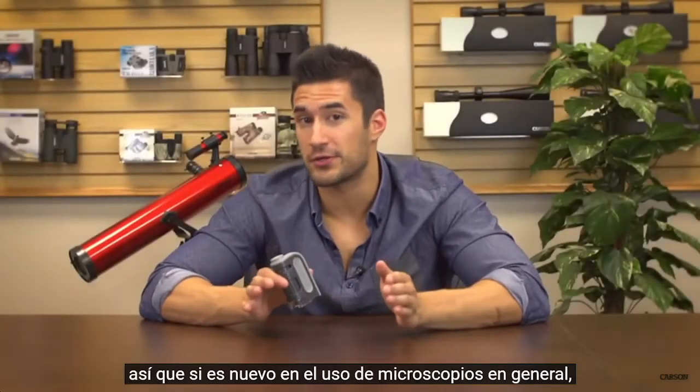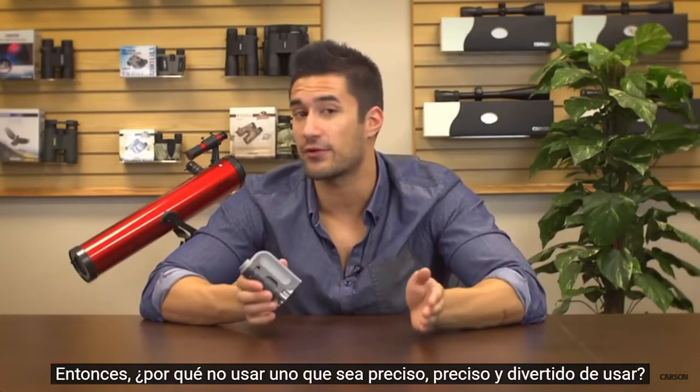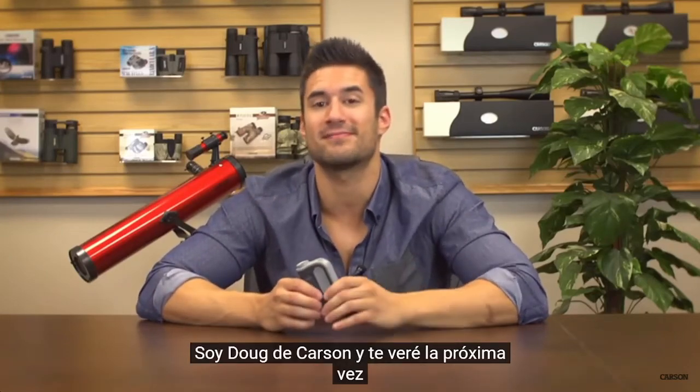If you're new to using microscopes in general, pocket microscopes are a great way to start. So why not use one that's accurate, precise, and fun to use? I'm Doug from Carson, and I'll see you next time.